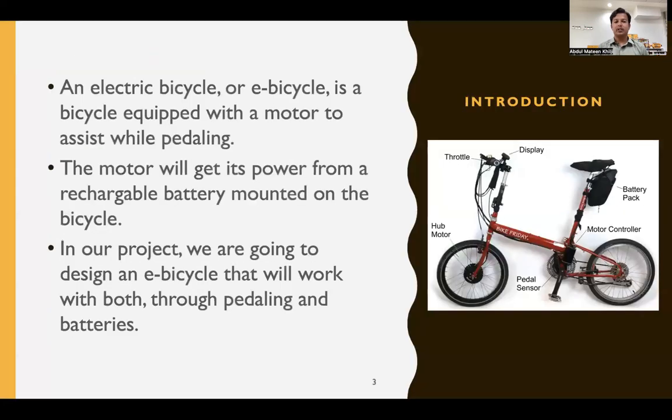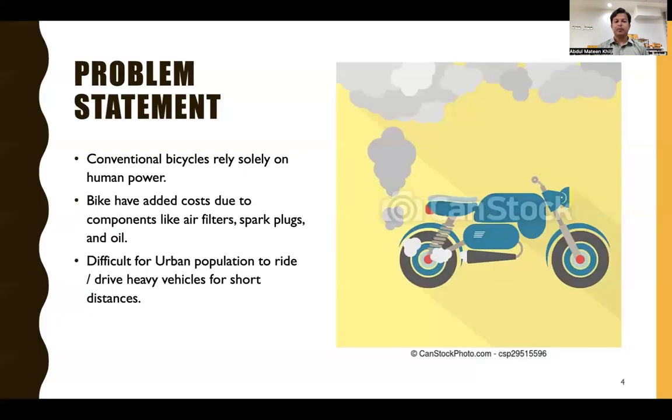An electric bicycle, or e-bicycle, is a bicycle equipped with a motor to assist while pedaling. The motor gets its power from a rechargeable battery mounted on the bicycle. In our project, we are going to design an e-bicycle that will work on both pedaling and on batteries.